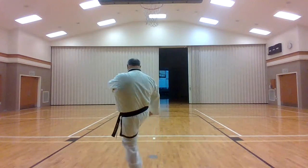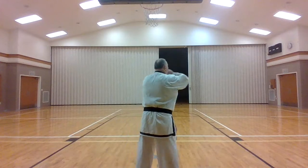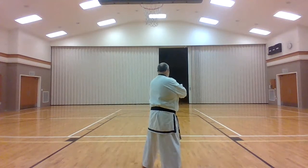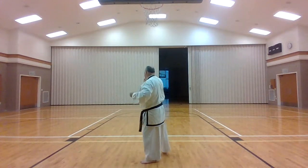Wedging wall, kick, punch, punch. Wedging wall, kick, punch, punch. Move wall, highlock, highlock, spin.